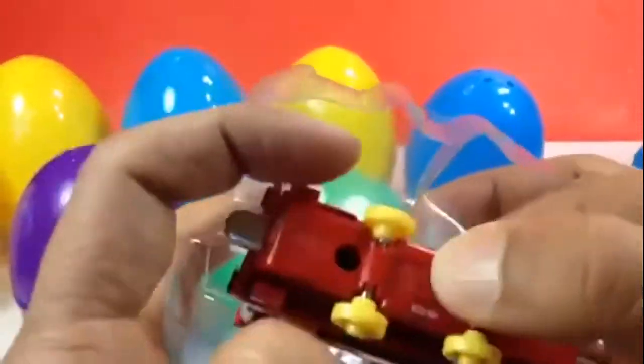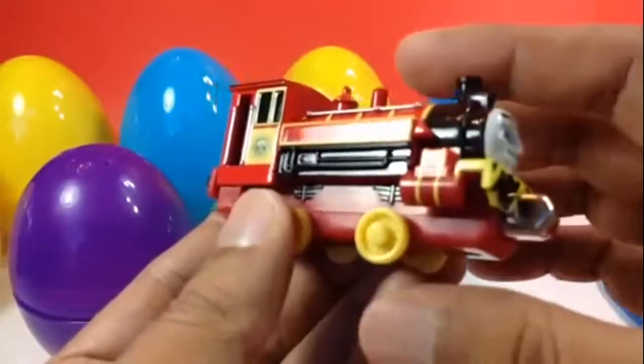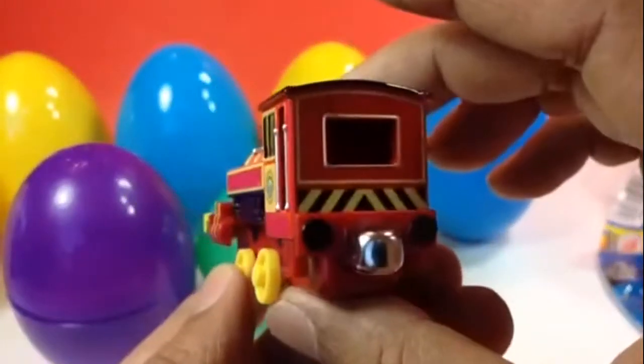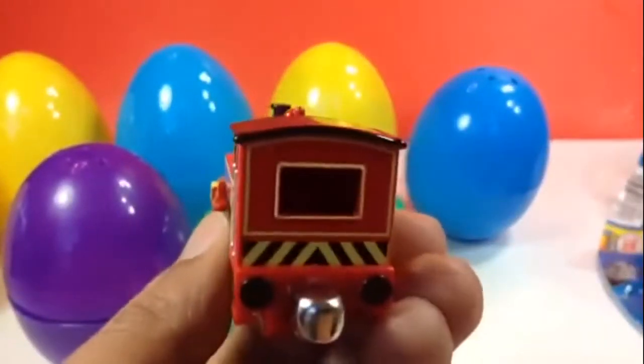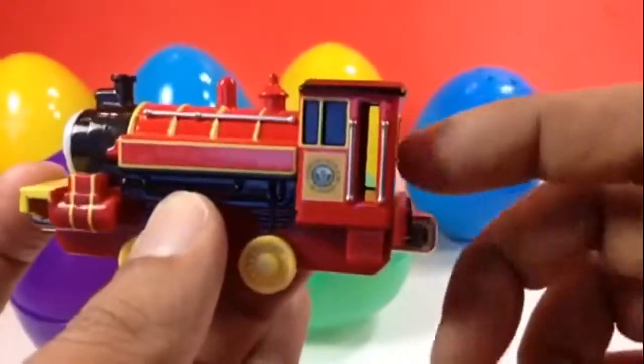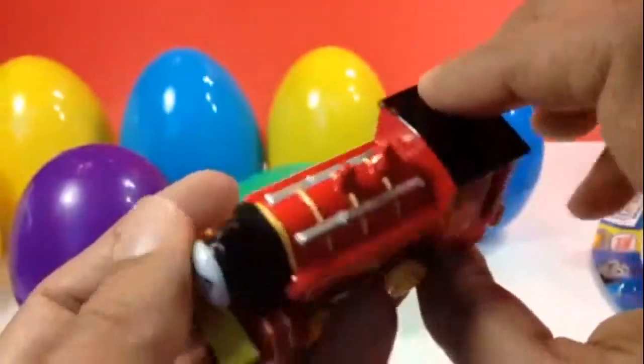I can open it and show you up close — look at this Victor. Look at the opening here, and through the door you can see inside. I love the color of Victor — very bright and shiny.